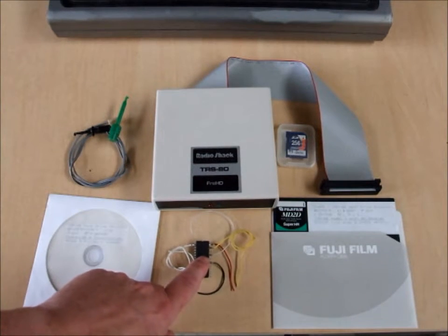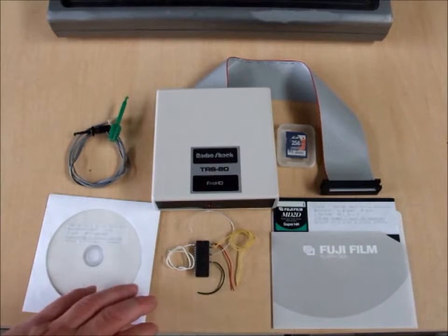This autoboot ROM requires soldering but no trace cutting.